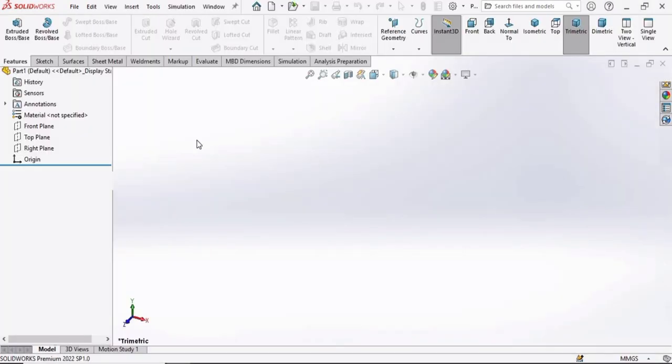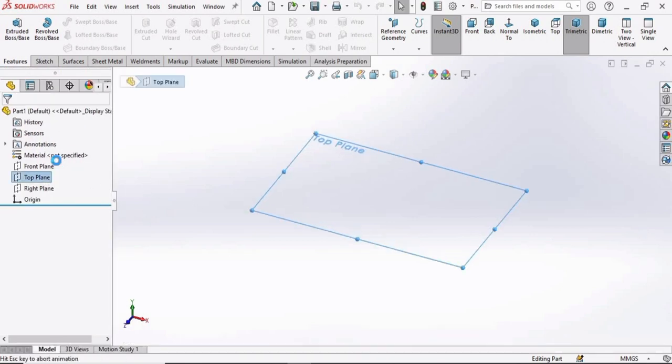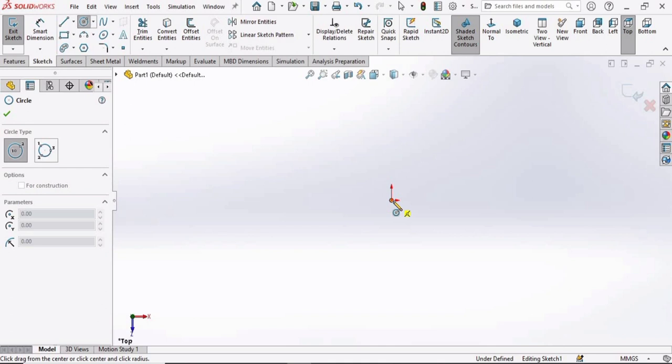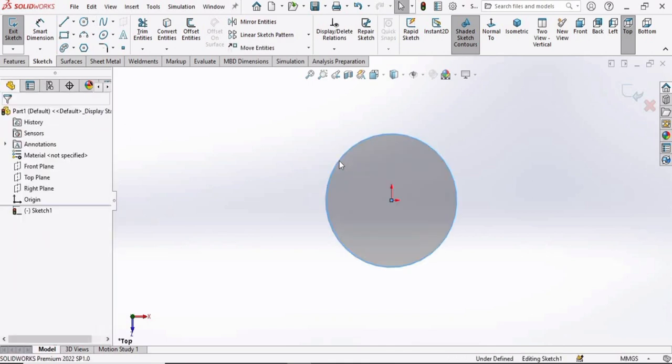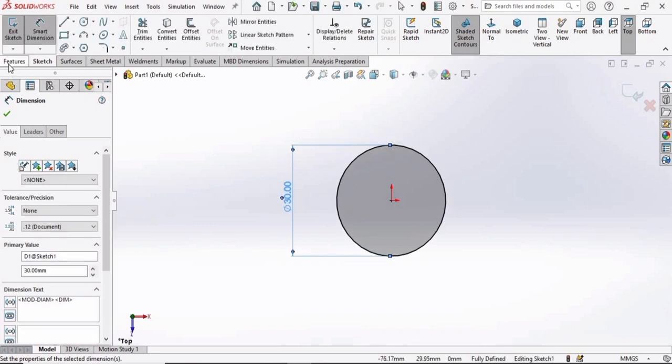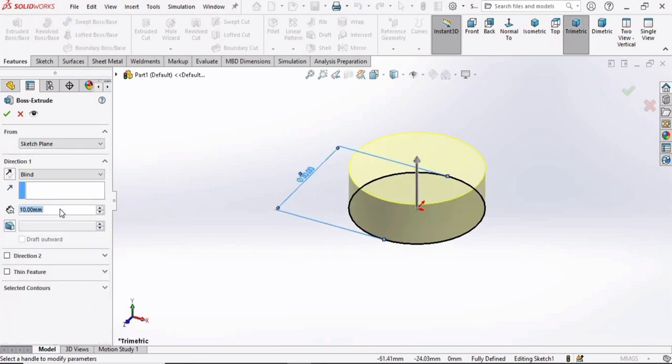Select the top plane, click on Sketch, select a circle, and make one circle at the origin. Press Escape, select Smart Dimensions, and specify the diameter of this circle as 30 millimeters. Then go to Features, select Extruded Boss Base, and extrude this up to 18 millimeters.